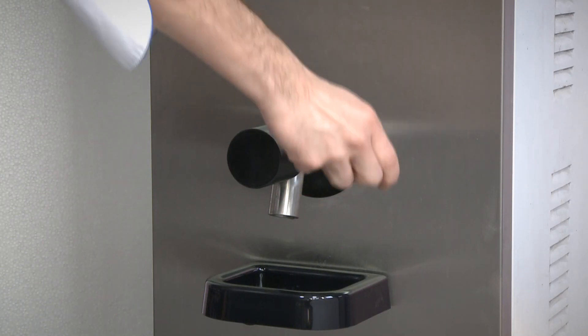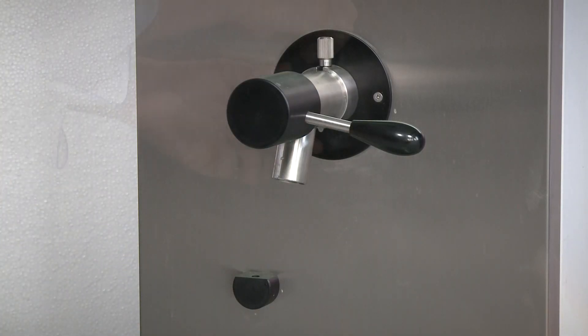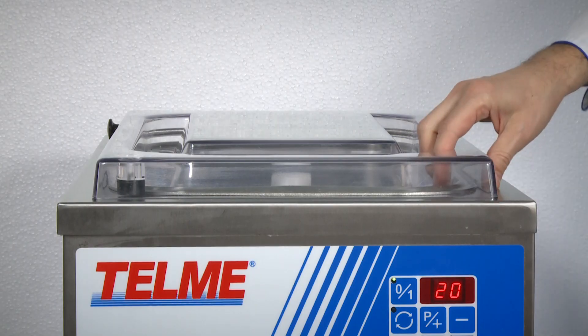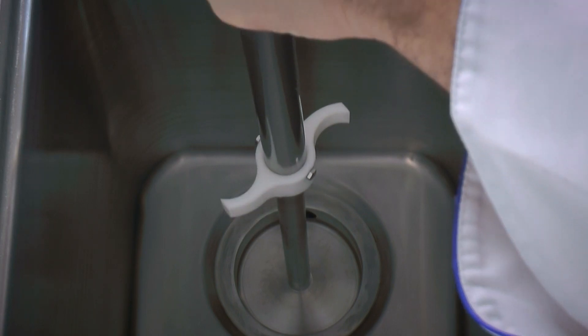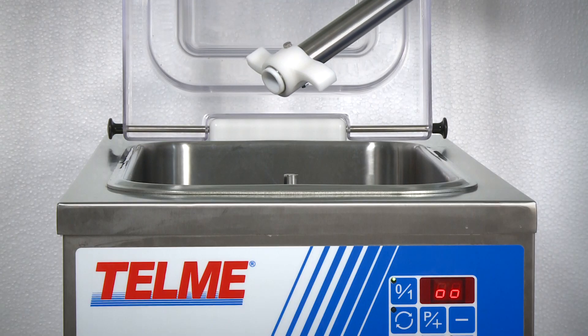All the components in contact with the product can be easily disassembled without tools for daily maintenance. The lids, in either polycarbonate or stainless steel depending on the model, can be opened to add ingredients at any time. The mixer can be removed completely.